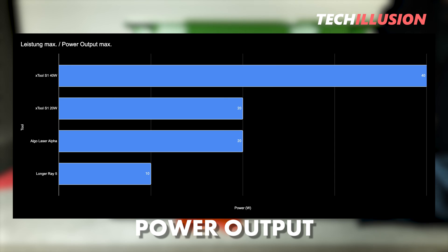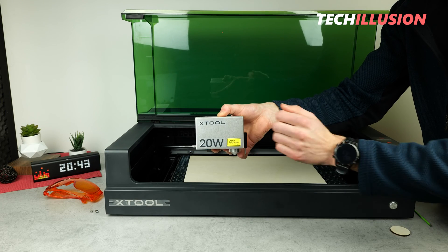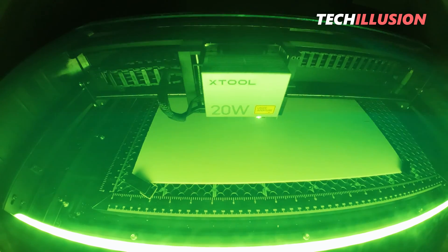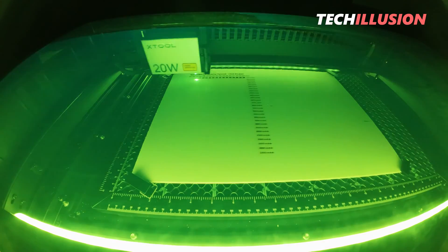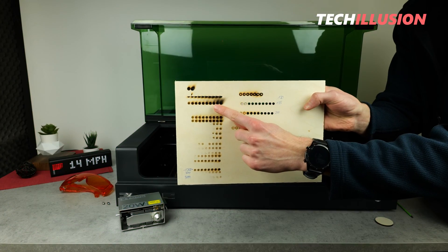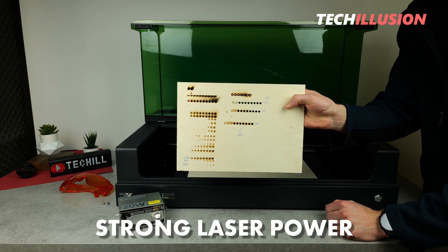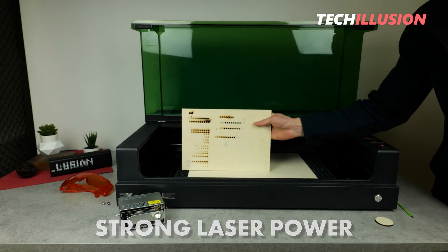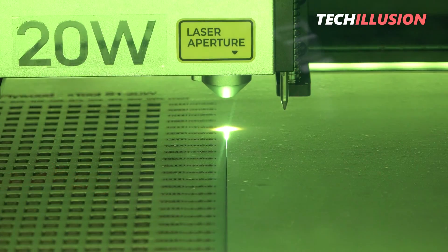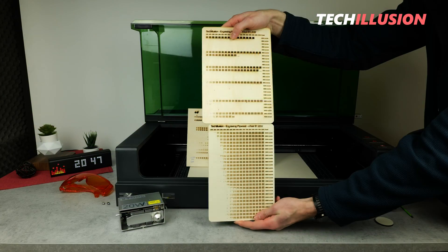In practice, I must admit I was really surprised at what I could already achieve with this laser, as I have extensively tested the device for you in various disciplines. I started by engraving plywood, 4 millimeters thick, showing only one piece here — the rest I've already disposed of. As you can see, initially I burned huge holes into the base material because I simply didn't expect the laser's power to be so strong. I then conducted further experiments and ultimately developed these two performance charts for you regarding the 20-watt laser from XTool.